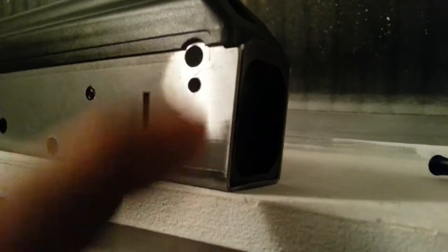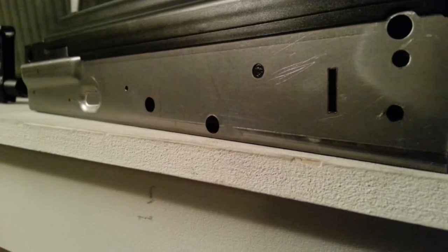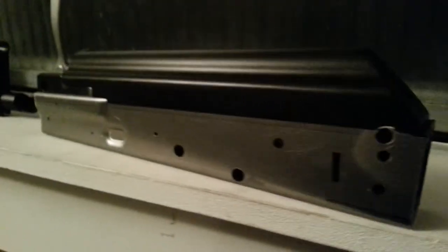Something without the dust cover retaining pin. The Yugo's a hard build comparatively — it's got just a lot of other stuff that the regular AKs don't have.